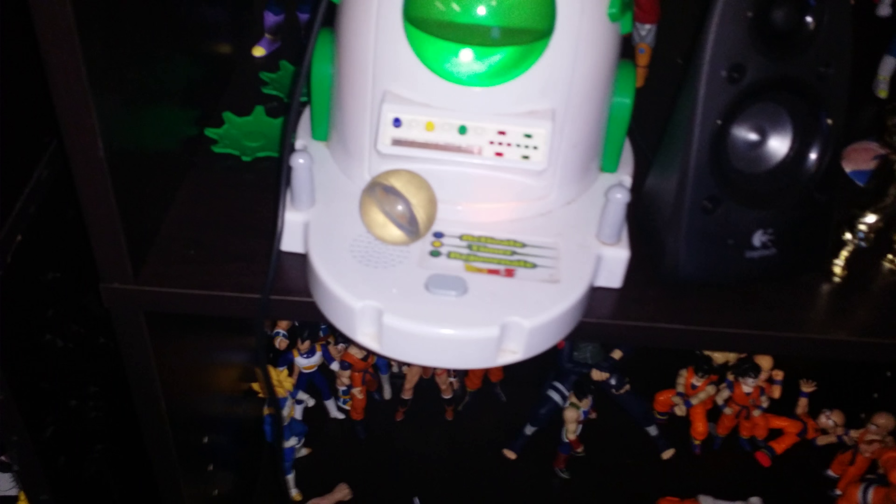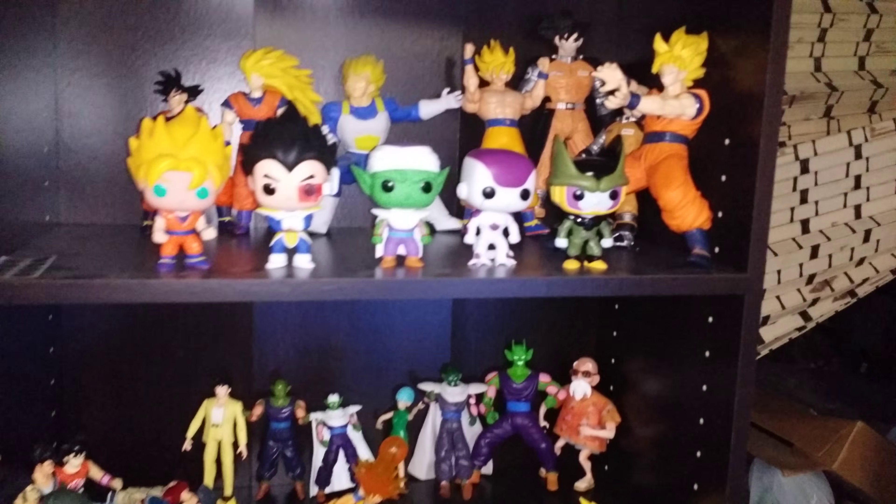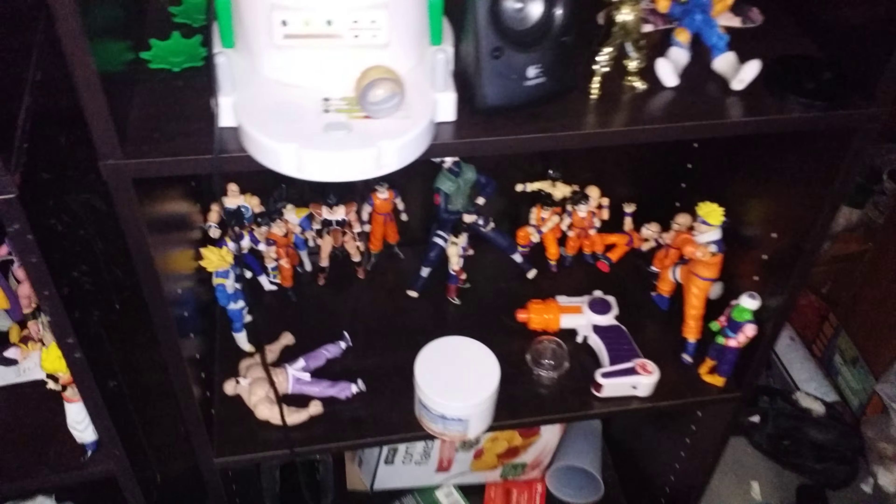Cool rejuvenation chamber — that thing's pretty sweet. I'm not quite sure how to do old figure reviews, so I'll probably just have everything set up at one point, and then if anybody sees anything specific they want me to do a video on, kind of a higher in detail, I'll be more than happy to. There's Trunks' sword — pretty sweet. Got a couple plush toys and a shit ton of Monster Energy cans.